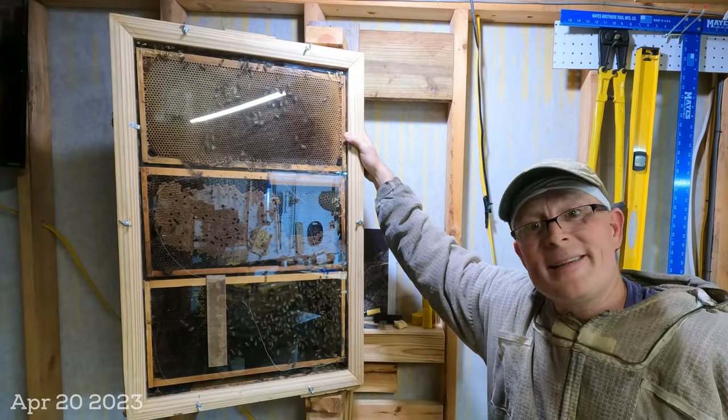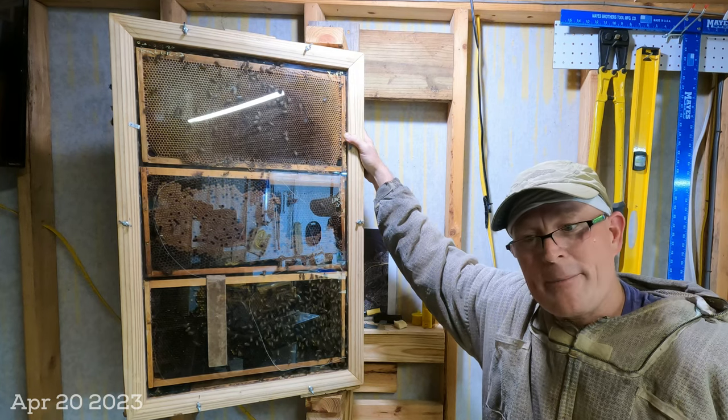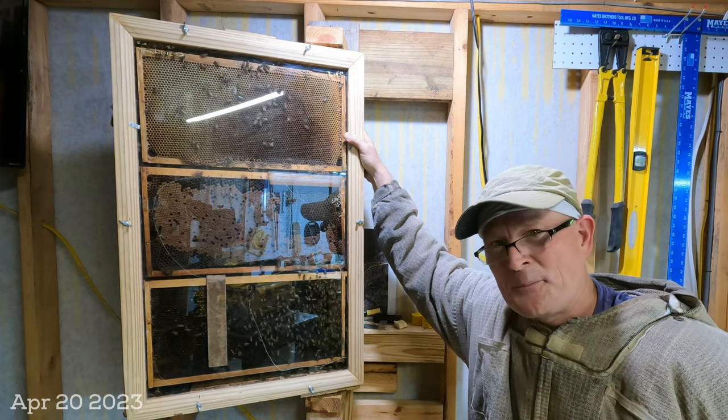Well, I'm Chuck Cook, and this is my observation hive. Thanks for watching me clean it, and if you enjoy this type of content, leave me a comment down below. Have a great day.